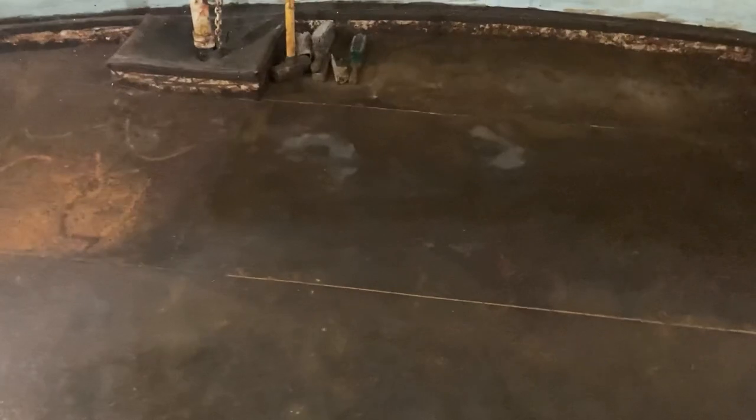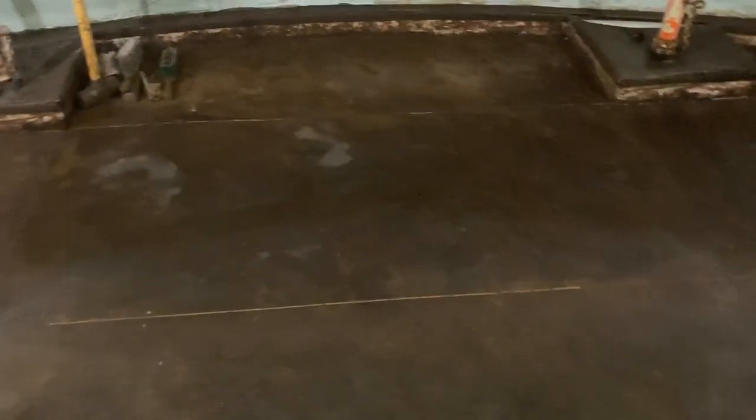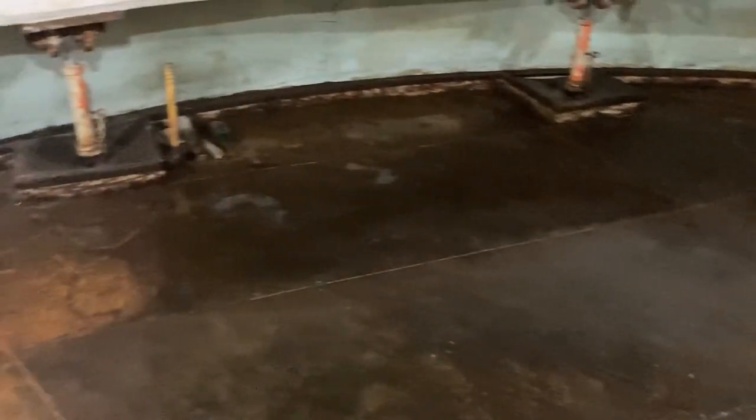Then I come along again with the pressure washer, run over it, and suck it back up again. For this room I probably got a good 80% of it done, so it's coming along well.